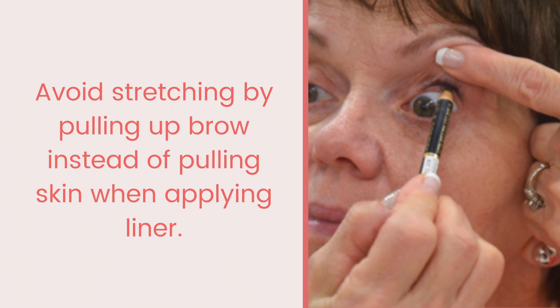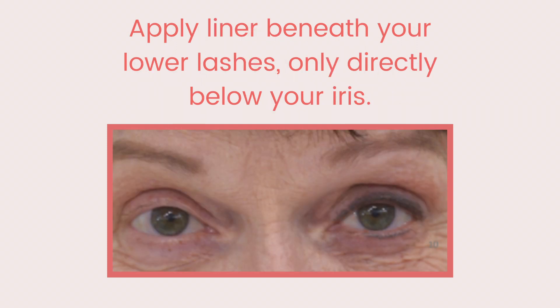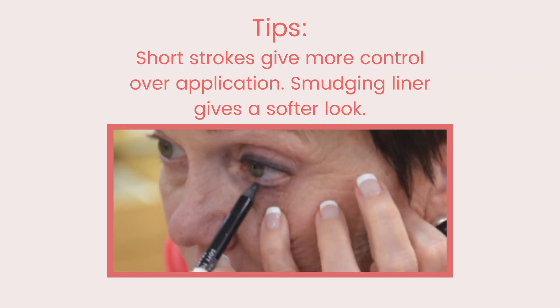This creates the illusion of thicker lashes. Choose a second eyeliner color that is lighter than the first — I choose a lighter brown, but you can choose a dark green such as jade or dark blue such as royalty. Turn the pencil point to the side to create a wider line, then draw it just above the darker line using short strokes for more control. Lightly smudge the second line to soften the look.